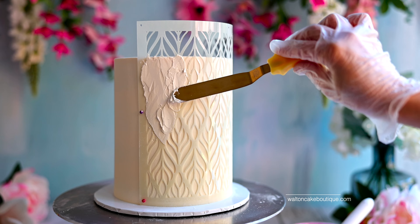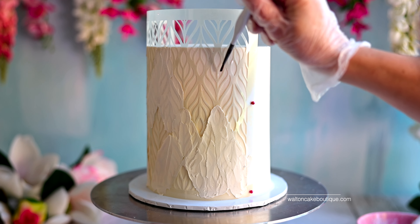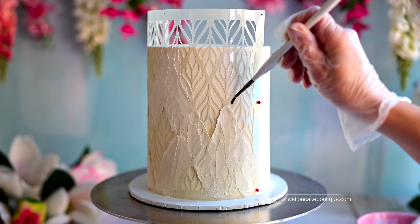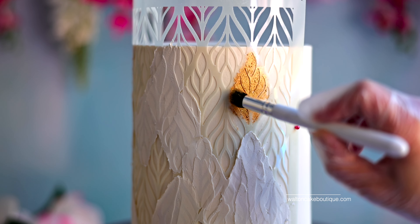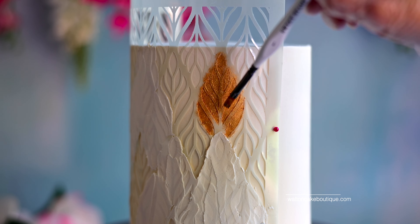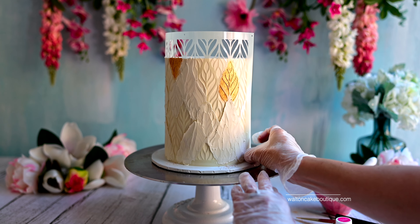Scrape off excess buttercream with a straight spatula. I used a soft long-tip Sweet Stand brush to gently apply a small amount of Sweet Sticks alcohol-free activator onto the desired areas of the stencil. Afterwards, I used a dry small Sweet Stand deluxe dusting brush to apply a generous amount of Sweet Sticks edible luster onto those areas. I blended in the luster dust well and brushed off any excess with a dry flat-tip Sweet Stand brush, then gently removed the pins and the stencil.